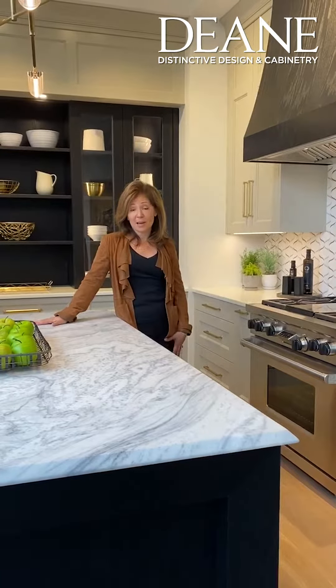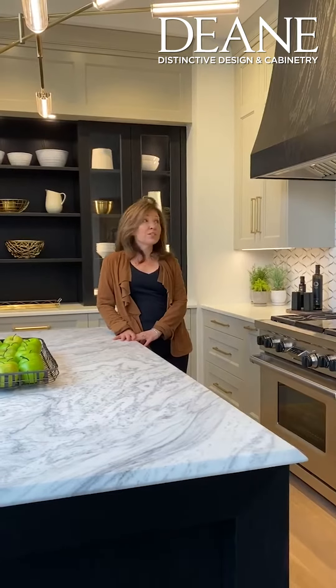Hi, I'm Veronica Campbell and I'm here at our Dean Showroom in Sanford, Connecticut. I wanted to talk to you about the inspiration behind this display.